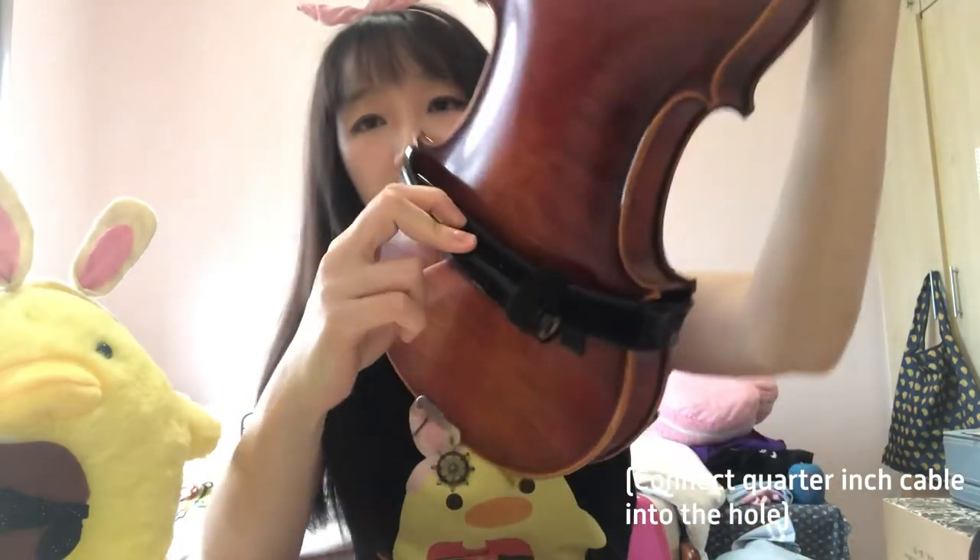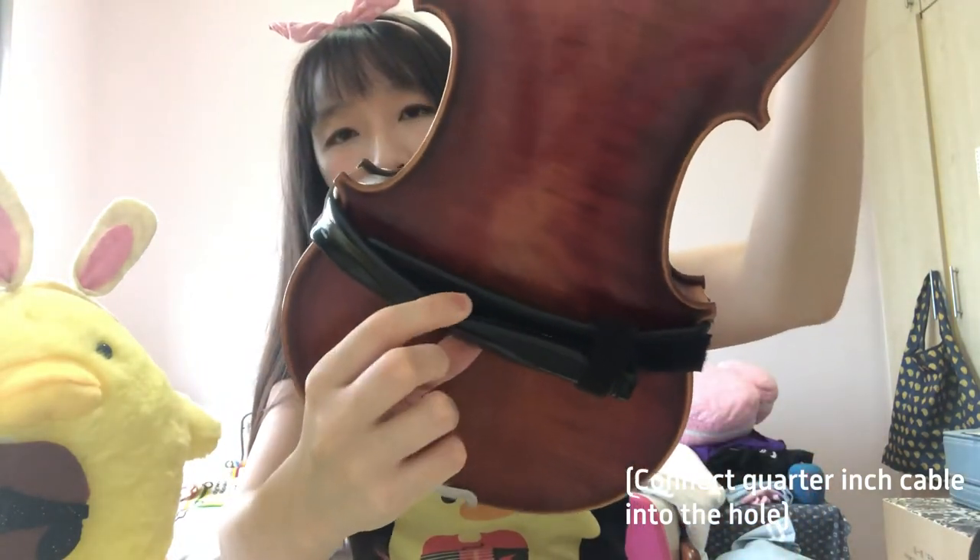Another thing I want to introduce is this Headway pickup that I discovered recently. Most pickups require you to clip it to the bridge or modify the bridge, stuff like that. But this one's pretty special — it's just a band which you wrap around the violin and you can remove it really easily. It's literally just a band wrapped around with velcro. The only downside is that the velcro comes loose pretty easily.